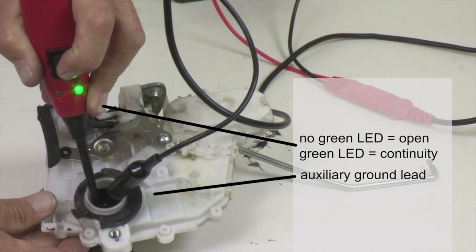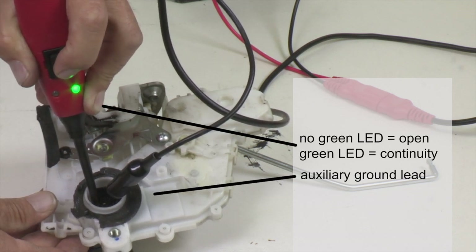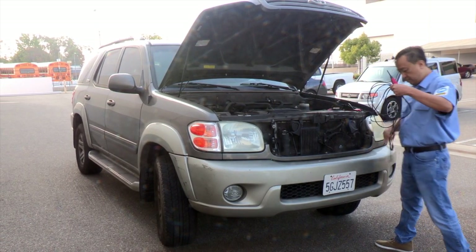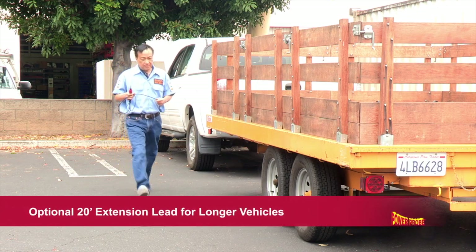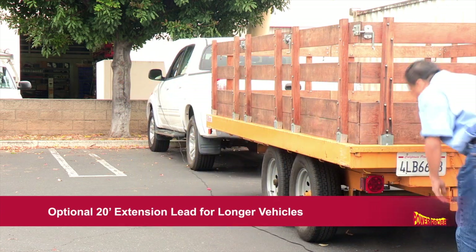The Auxiliary Ground Lead is also used to activate components right in your hand by pressing the power switch. The PowerProbe Basic comes with a 20-foot power lead that reaches from bumper to bumper. If you need to extend your reach for longer vehicles, an optional 20-foot extension lead is available.